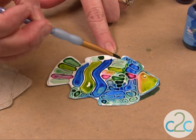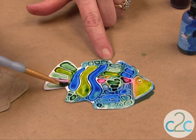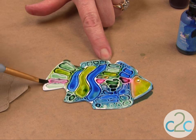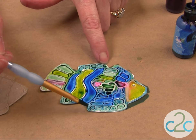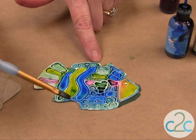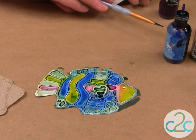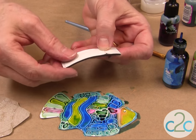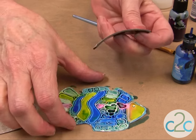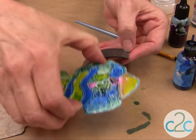How fun is that? I love the colors. Then just simply let the alcohol inks dry. Then you can spray them with a gloss spray. And don't forget to make it into a magnet — you're going to use the Aleene's Magnetic Tacky Tape, just peel it off and put it on the back.